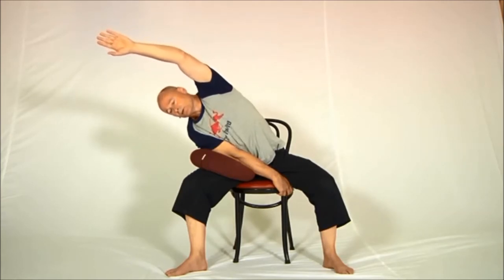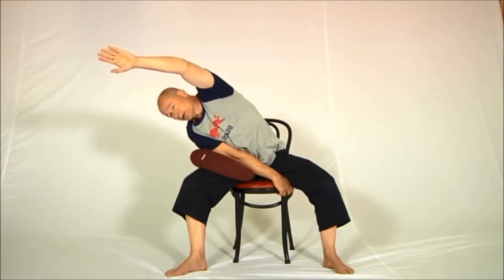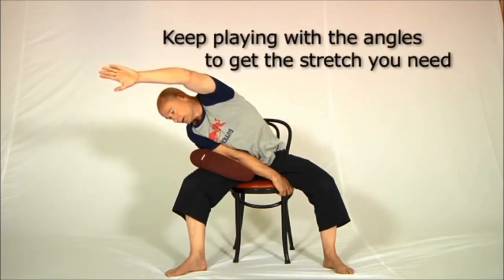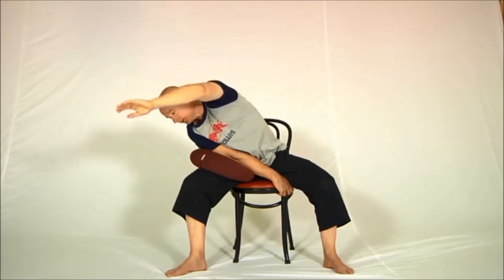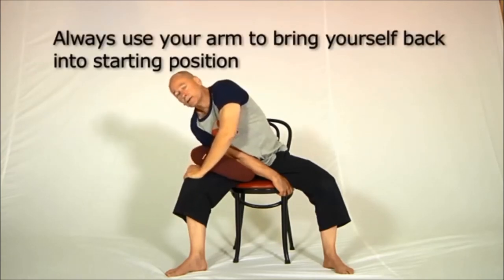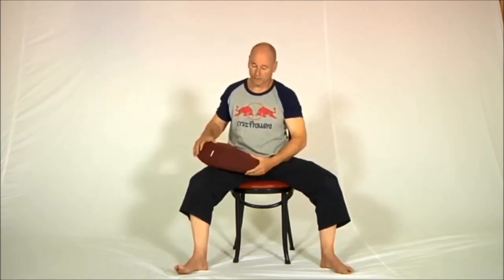Then roll the top shoulder a bit further forward and feel the stretch move further into the back. Roll the top shoulder a bit further forward and it moves even further into the back. At some point — for me today about here — the stretch disappears completely. So reach the hand down, put it on the cushion or the knee like this, and lift yourself out. Then do the other side — follow along while I do the other side.